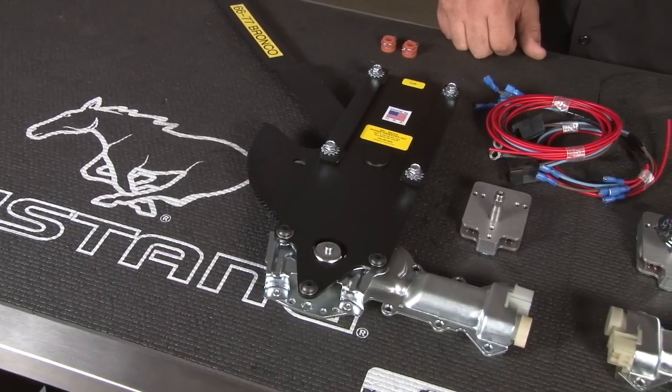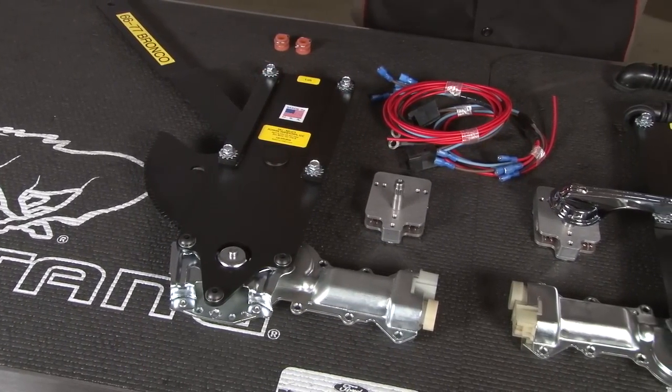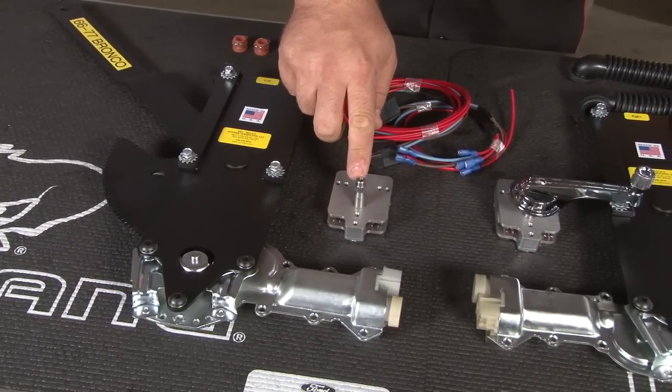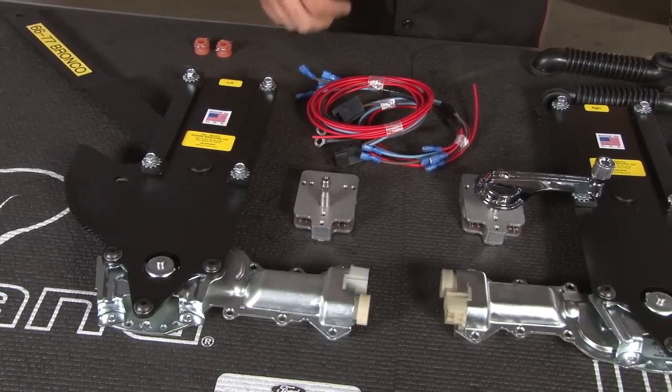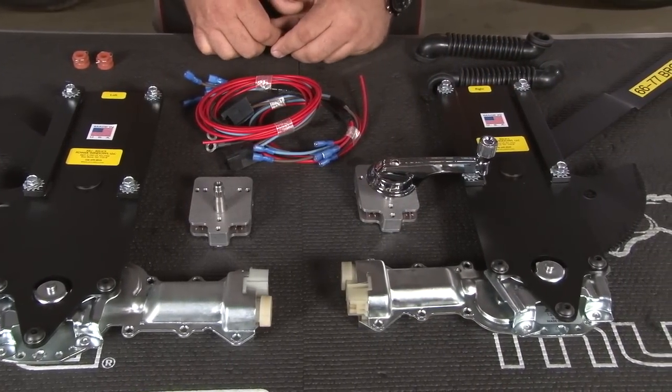This kit is very similar to the Mustang kit we installed, in that the power motor is already mounted to the regulator, making for an easier installation. It includes switches that have threads that will fit a stock crank, so you're not using an aftermarket power window switch. Simply push the crank up and down and that will make your windows go up and down.